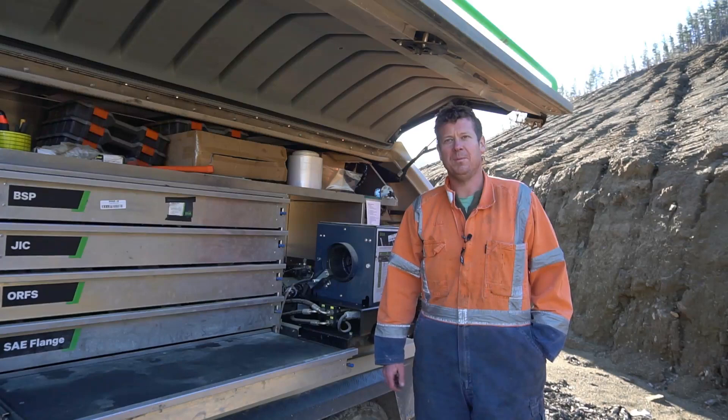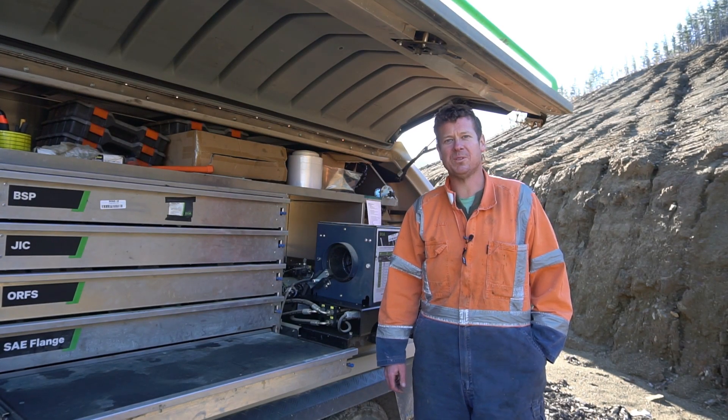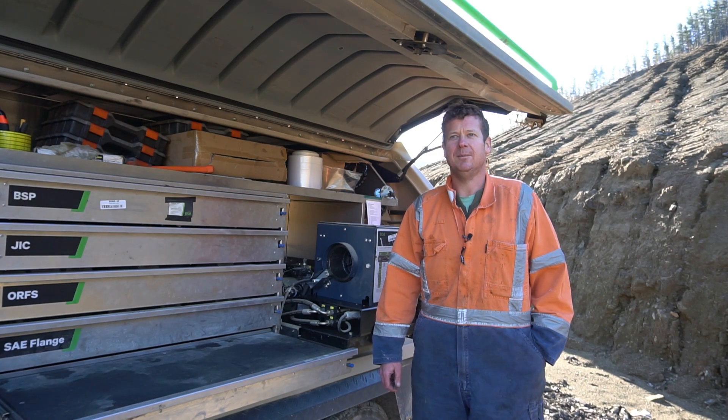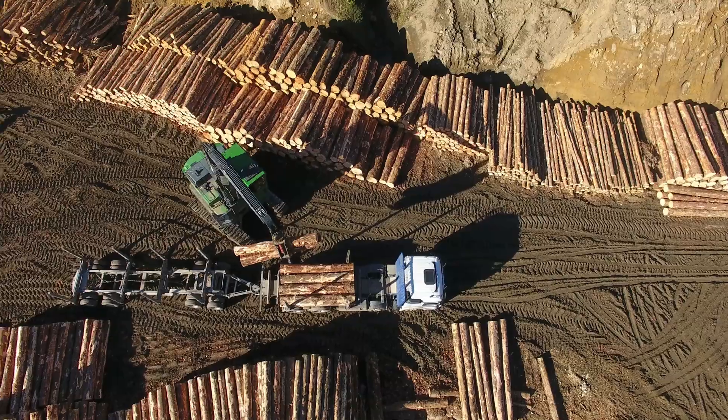G'day, my name's Robbie Burson. I'm the engineer mechanic for Burson Logging — I do all the repairs and hoses for Bursons.